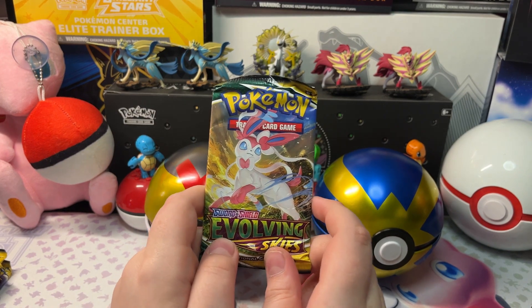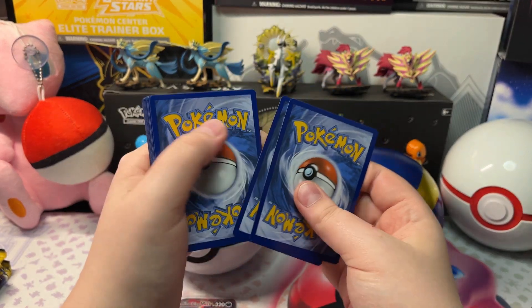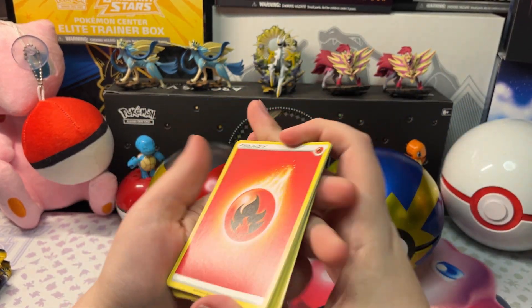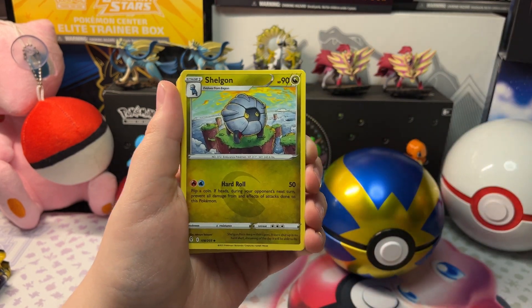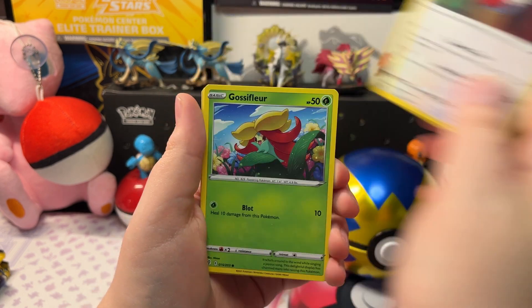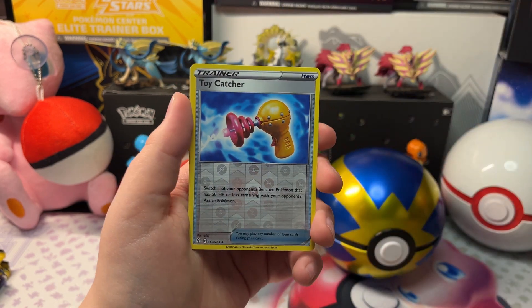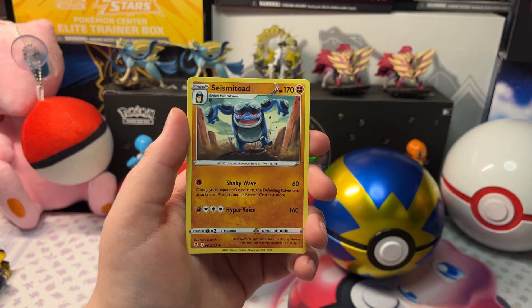Now let's open up the next pack — Evolving Skies. We got Fire Energy, Gholdengo, Elemental Badge, Switching Cup, Spraggy, Fletchling, Dusclops, Salandit, Funkaboo, a Reverse Holo Toy Catcher, and Seismitoad.